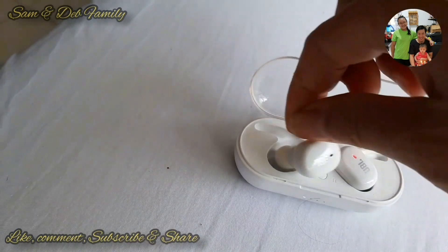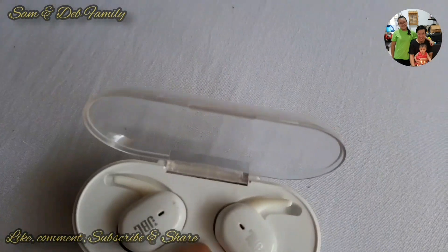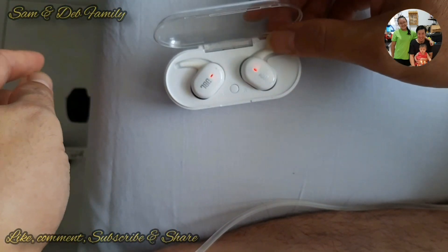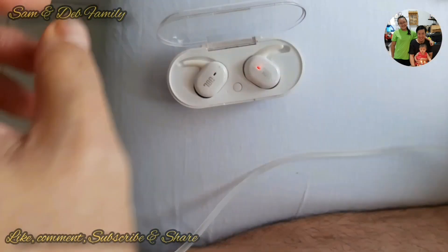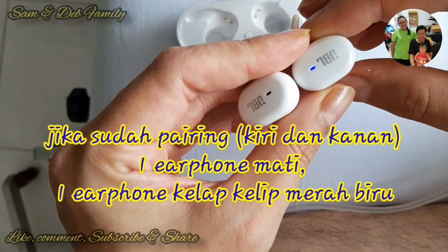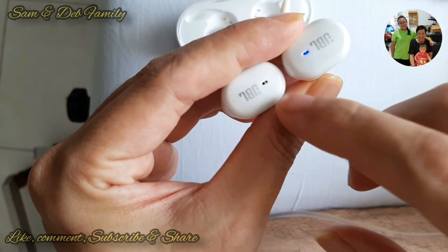Jadi triknya adalah tekan tombol tengah di refresh. Nah setelah tekan tombol tengah, coba diangkat keduanya. Pertama kita harus mem-pairing antara kiri dan kanan — setelah kiri dan kanan pairing, baru kita hubungkan ke handphone. Jika kedua-duanya berkedip biru-merah, biru-merah, tandanya itu belum pairing. Tapi jika sudah pairing, salah satu mati, satu kelap-klip merah-biru — itu tandanya sudah pairing.